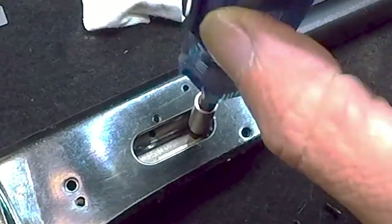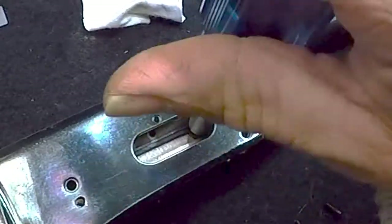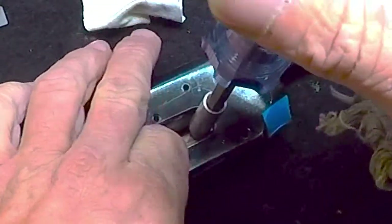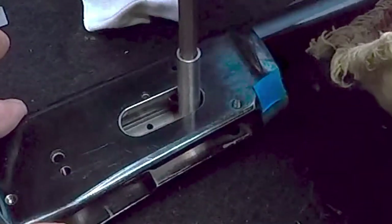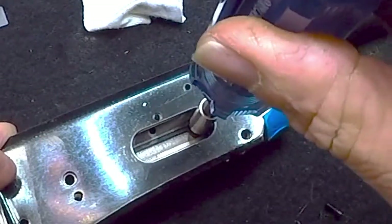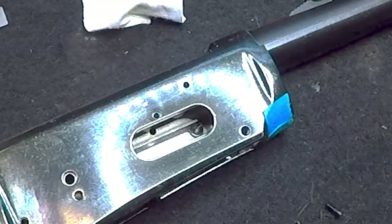Gently start your screw. If it's snagging at all, you may be cross-threading — be careful, do not cross-thread it. It seems to be aligned. Then just put a nice little quarter-turn torque on it; you don't have to go crazy.